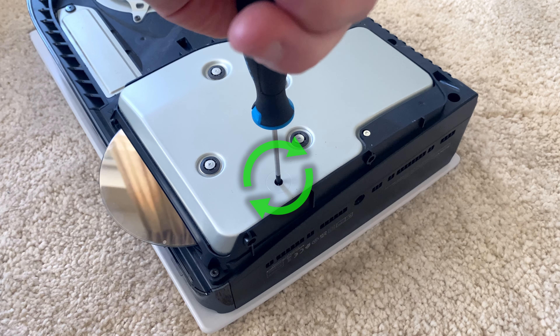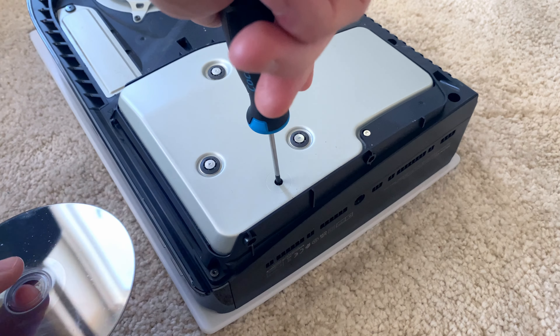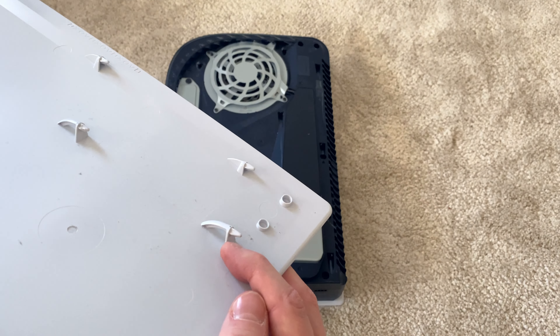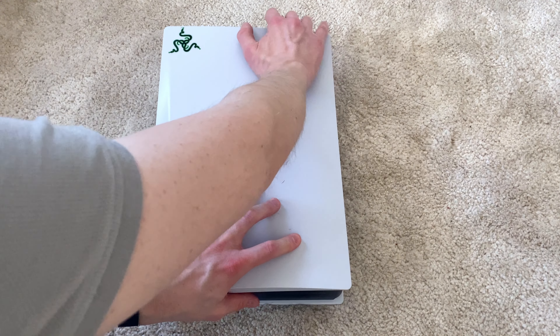Here, we do not pull the disc out, but instead we keep twisting the screwdriver clockwise until the disc comes fully out on its own. After that, all that is left is to snap the cover back into place by pushing down and up, and then we're done.